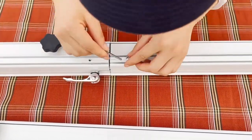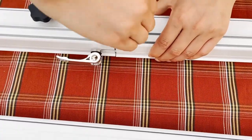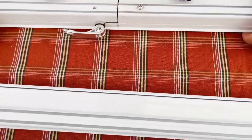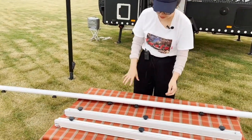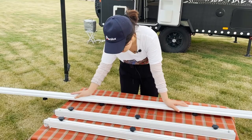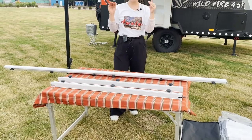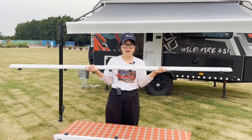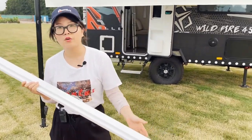I need to double check to ensure the two parts are connected well. Now the next step is to check the length, because normally the standard size is 2.3 meters. But for different caravan awnings, they may have a different length. So after the first assembly, I check the length, and if it's too short, I can adjust the inner connector a little bit to make it fit perfectly with our awnings.